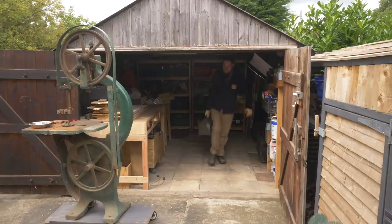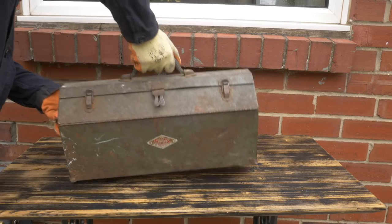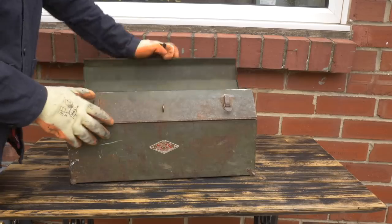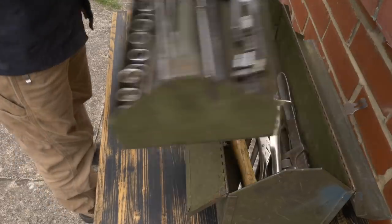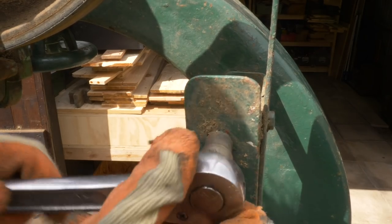I couldn't find much information on this saw but it looks to be about a hundred years old, and that means all the nuts and bolts are imperial. Luckily last year my brother-in-law gave me a toolbox full of imperial bits, so it's going to get its first outing on this project.